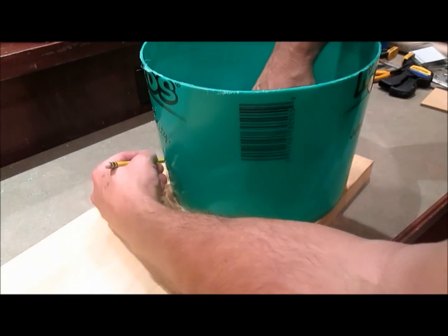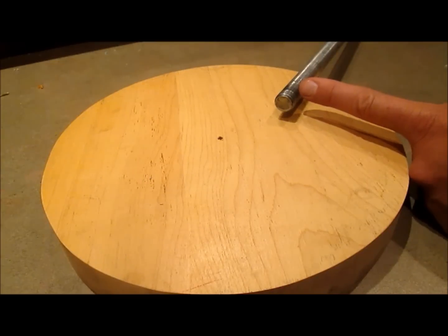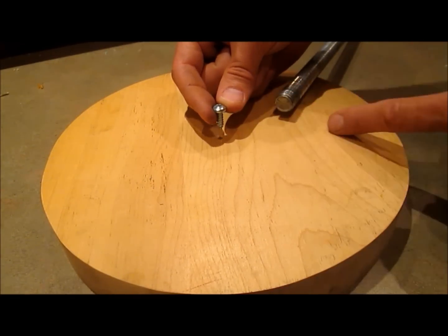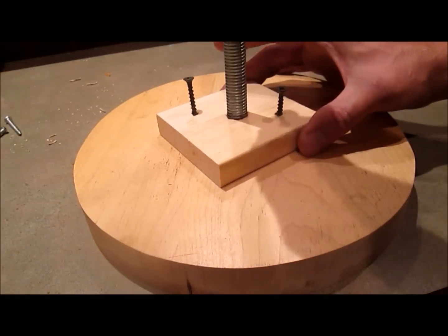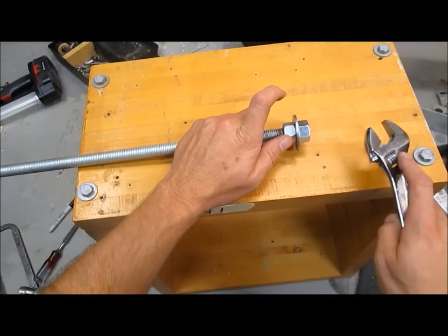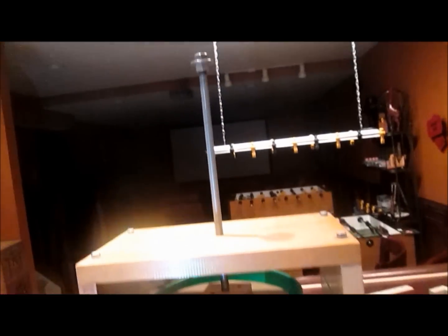Now I'll use the bottom of a bucket to trace out a plunger and cut it out. The threaded rod has a little bit of an indent on the end, so I'm going to put a curved top screw right there for it to press on, and I'll screw down a board to guide it. On the top end of the rod I have two nuts and a washer, and I'm going to use two wrenches to tighten these nuts against each other. Now the press is complete.